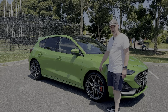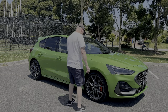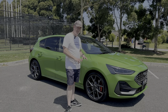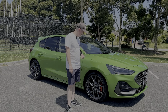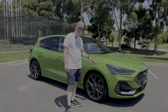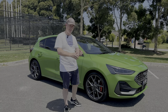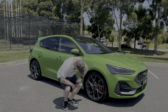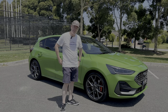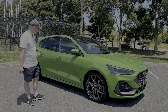The STX gets 19-inch alloy wheels — the standard ST gets 18s here in Australia. They come standard with Pirelli P-Zero tires. I've always been a fan of the Michelin Pilot Sport series for grip, but these are Ford Performance tires — there's actually an 'FP' logo on the sidewall — so it's a tire spec unique to this car that Ford specified with Pirelli.